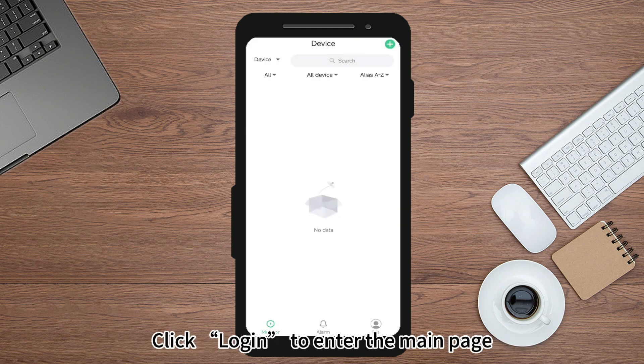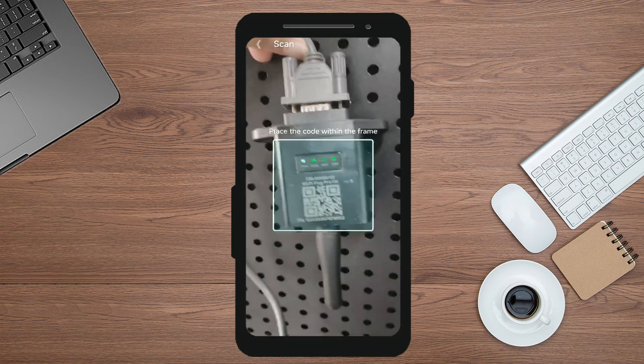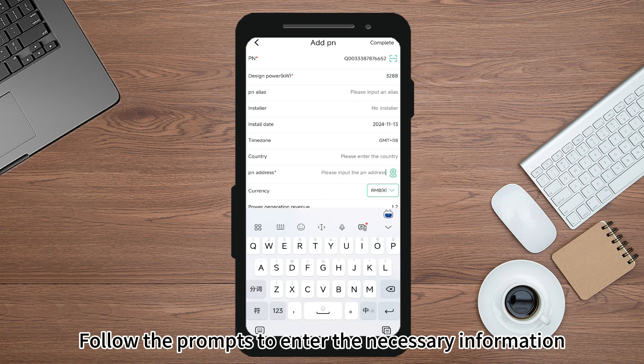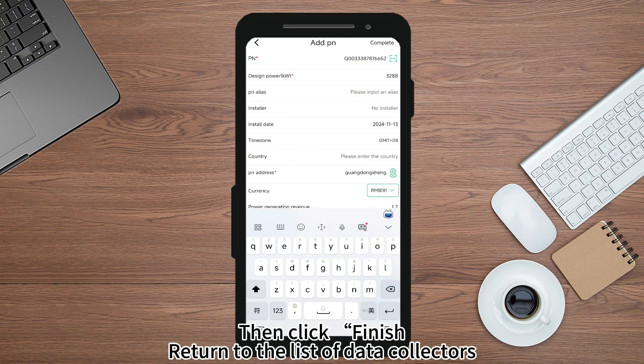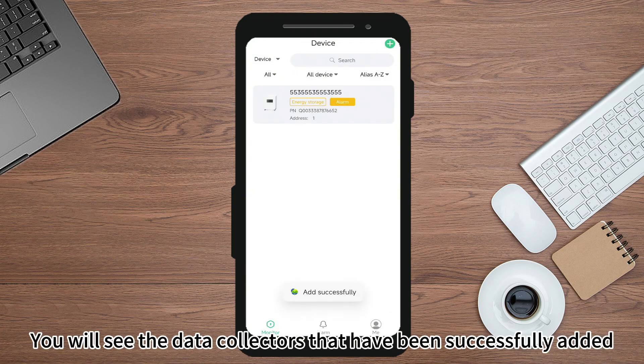Click Login to enter the main page. Click the JIA icon in the upper right corner to add a data collector. Follow the prompts to enter the necessary information, then click Finish. Return to the list of data collectors and select the data collector from the top left corner to see the successfully added data collectors.